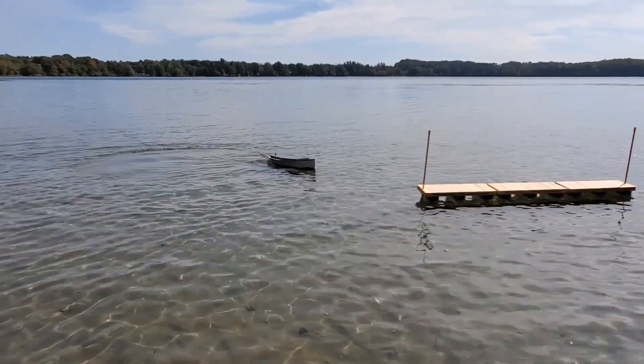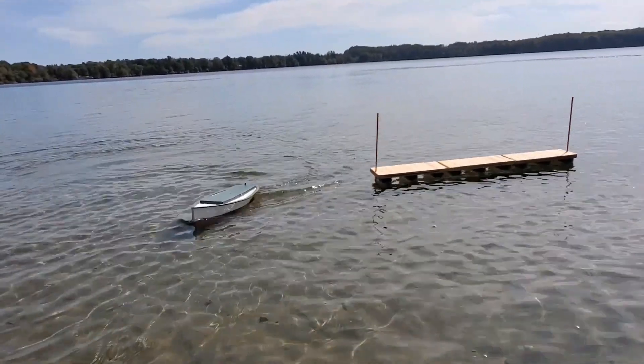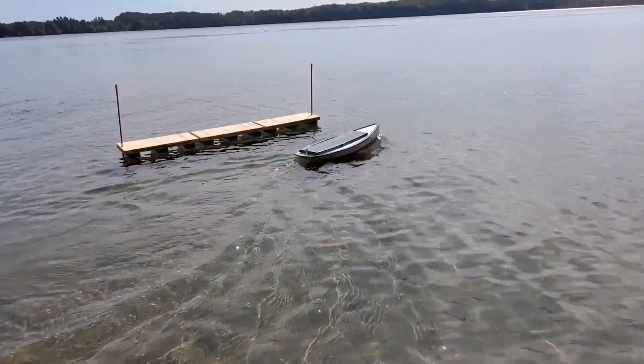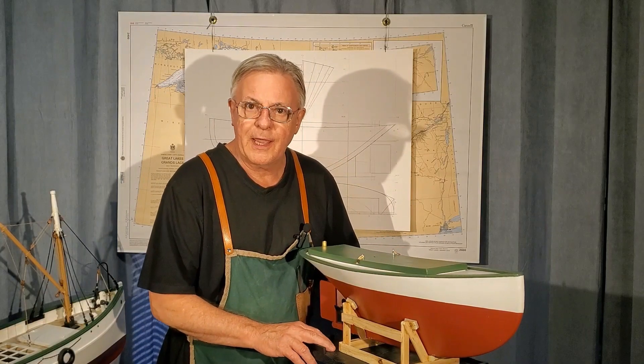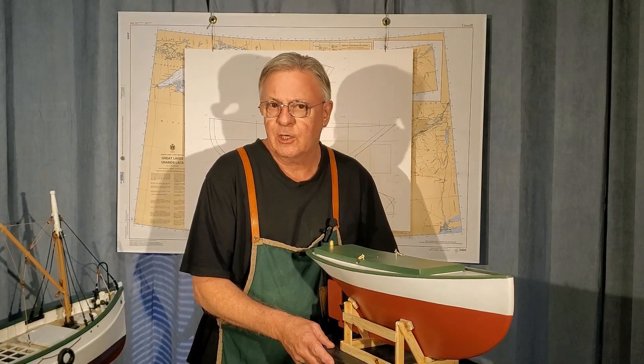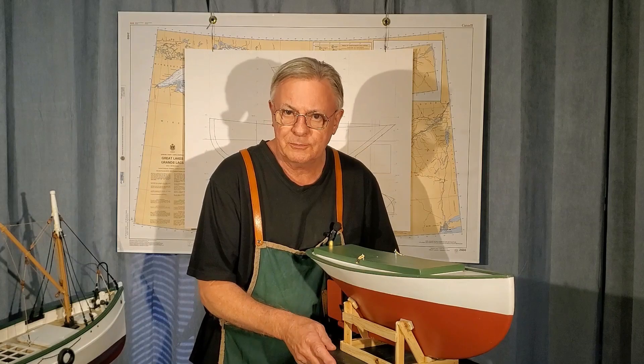We'll see how she'll act under sail in the next video. Now we've got the model back on the table, so let's see if we can analyze a little bit what the results were from this power test.